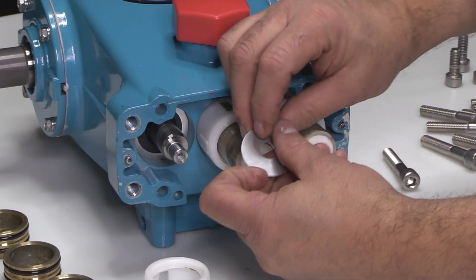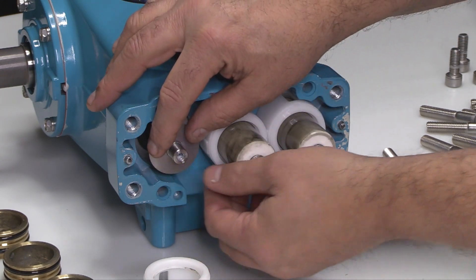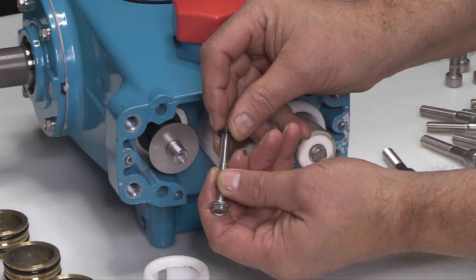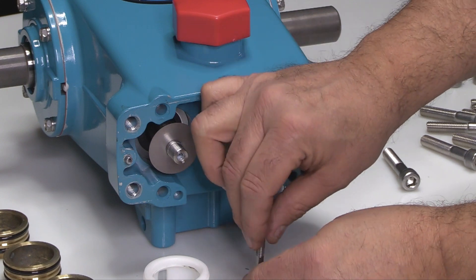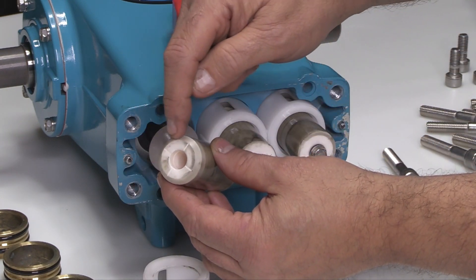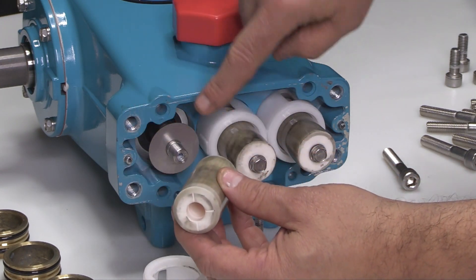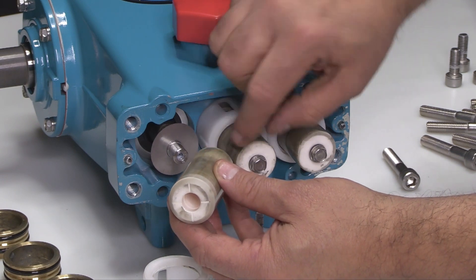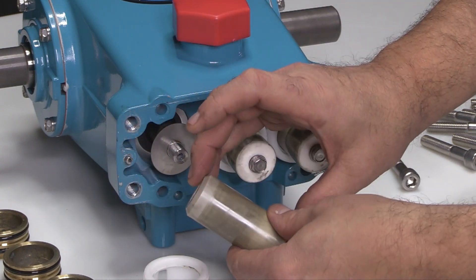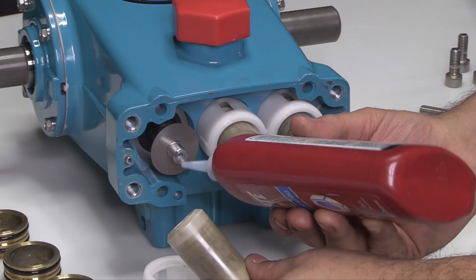To reassemble, start by installing the barrier slingers over the plunger rods. It does not matter which way they are installed. Install the new plunger retainer gasket onto the plunger retainer. One end of the ceramic plunger has four notches and the other is smooth — the notched end goes toward the crankcase. Install the plunger retainer and gasket into the smooth end of the ceramic plunger. Apply liquid thread sealant to the threaded hole on the end of the plunger rod.